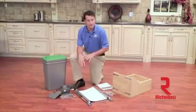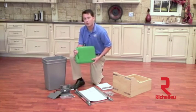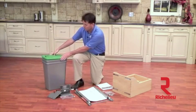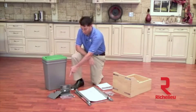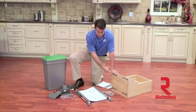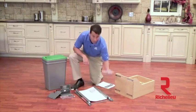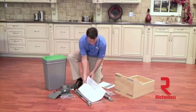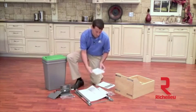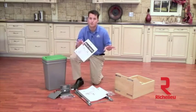Now that we have everything laid out, I would like to go over each of the components in your kit. In all double 35 quart and 50 quart units you will receive a green recycling lid. You also get your two 35 quart silver metallic waste containers, our Bloom servo drive system, our maple wood box with patented door mount brackets, the tandem Bloom motion slide system with hardware bag, and multiple templates and instruction sheets. One important note: before you get started, you want to begin with the Rev-A-Shelf instruction sheet, as this will make the installation a lot easier.